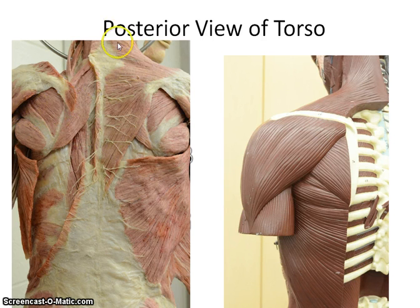The trapezius is pretty easy to find — here you see it. You're looking at the superficial muscles on this side of the cadaver. You can also see part of it here; it comes down — obviously it would come down a lot farther. It looks like a kite along the spine of the scapula.